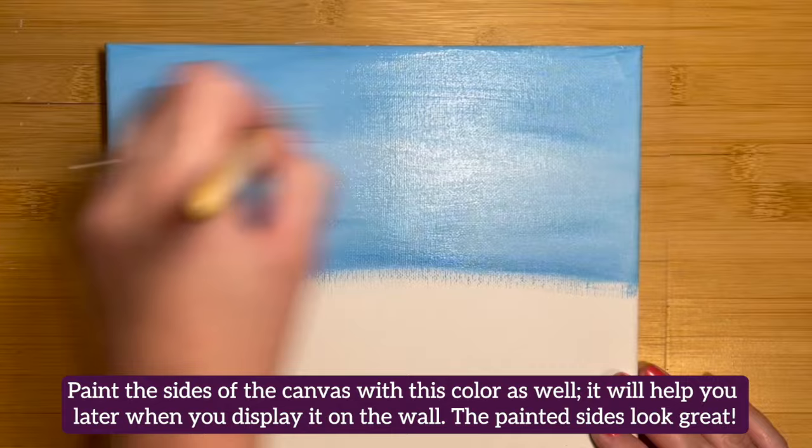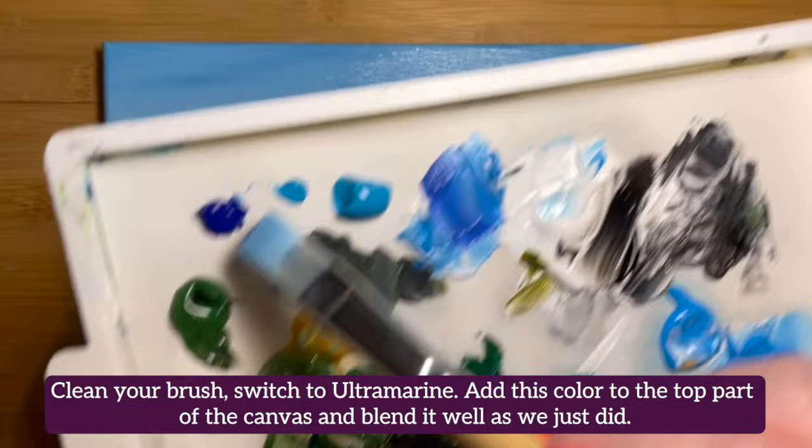Clean your brush off and switch to ultramarine. Add this color to the top part of the canvas and blend it well as we just did here.